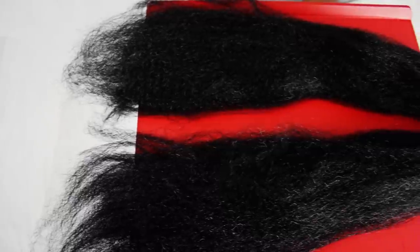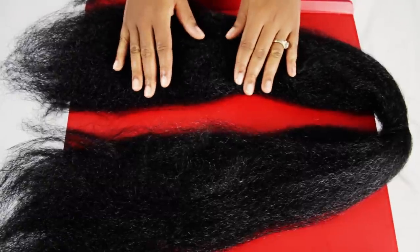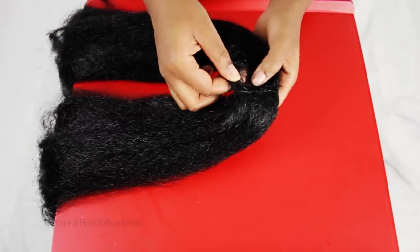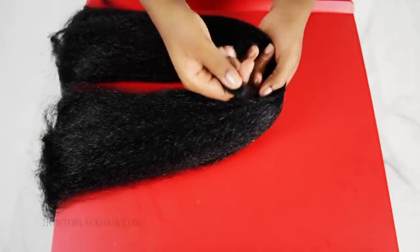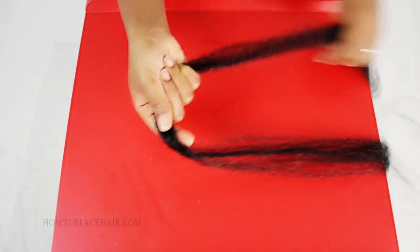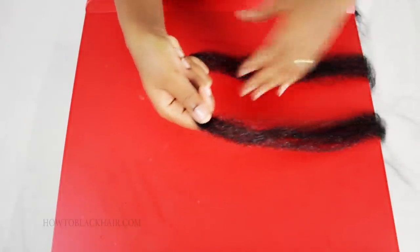Next I will show you how to prepare the hair in your hands for your box braid extensions. Once you have tapered the ends of your extensions, I will now show you how to prepare your hands for your braids. What you want to do is take your bundle of hair and pinch off about a medium size amount of hair for our braid. You want to make sure that both sides are even as you get ready to prepare your hands for your extensions.